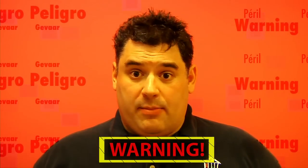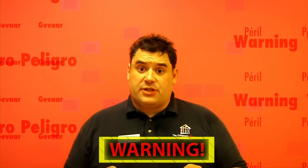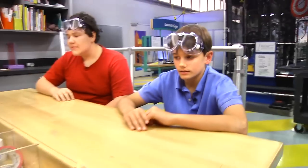Before we begin, remember, science is fun, but it can also be dangerous. So always have a responsible adult helping you. We'll be making bubble wands. For this you'll need...